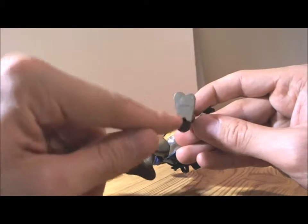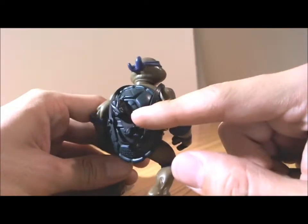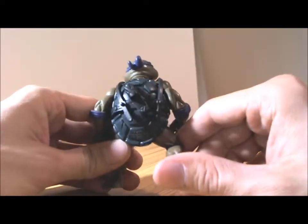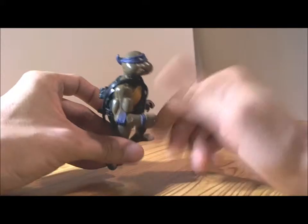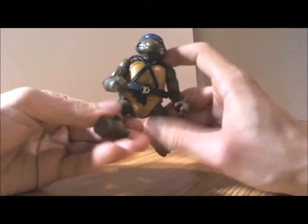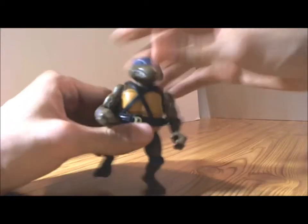Donatello has a little hole so you can peg him onto a playset or a vehicle. On the back, he has room for his signature weapon — only one of his signature weapons — which is the bull staff. For articulation, just like his brothers, you get hand movement up and down, a swivel at the elbow, leg articulation that goes up and down, around, and back, and his head turns side to side.